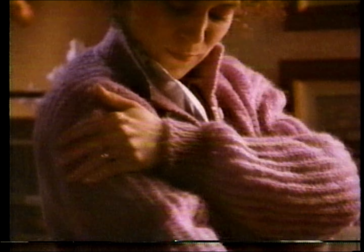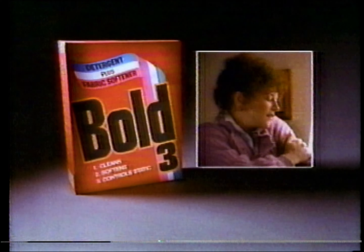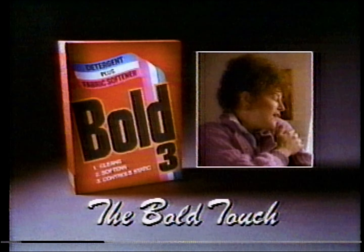Bold 3 really cleans. But my regular detergent can't touch Bold's softness. Even static's under control. For clothes that feel as good as they look, get the Bold Touch. Thank you.